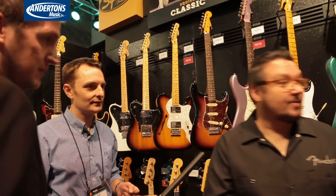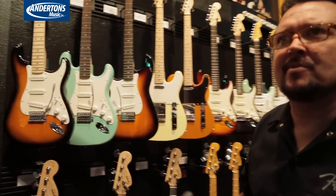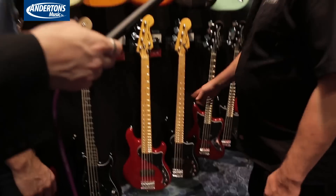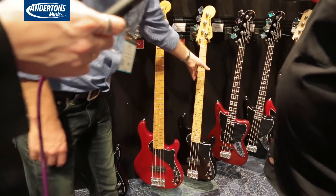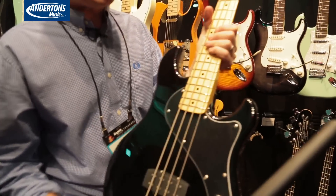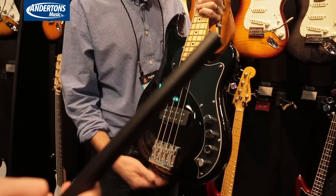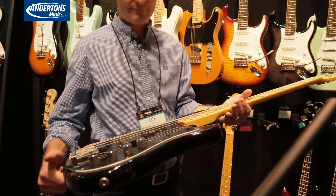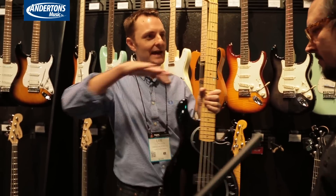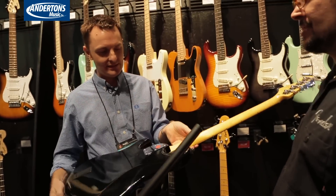Anything else new? I'm heading over to the contemporary side. On the contemporary stuff you'll see high mass bridges and humbuckers, that kind of thing. We launched the Dimension Series this year at NAMM — we've got four and five strings in a couple of different colors. It's a boost-cut circuit. The whole vibe is just a bit more contemporary than the Jazz and the P-Bass.